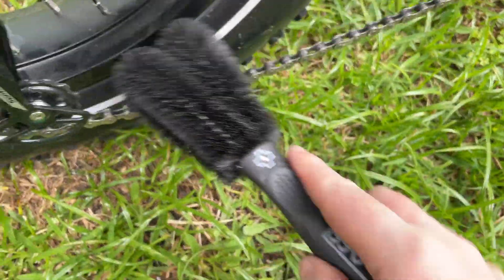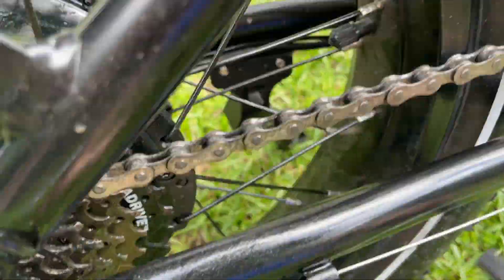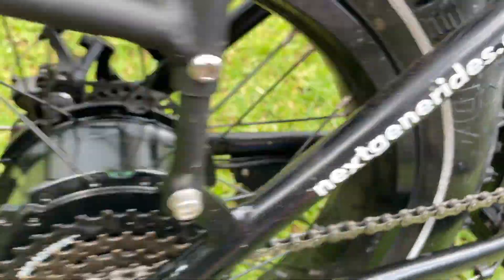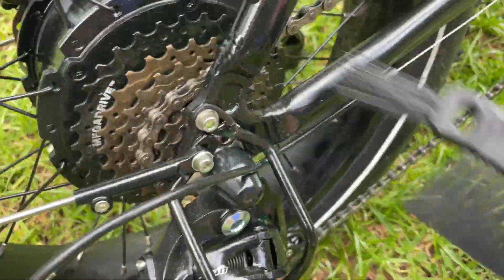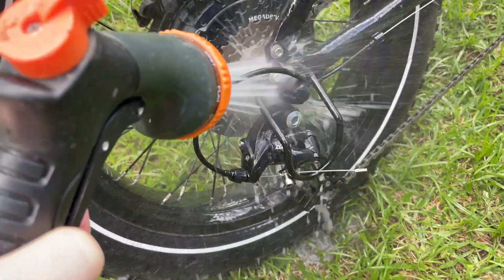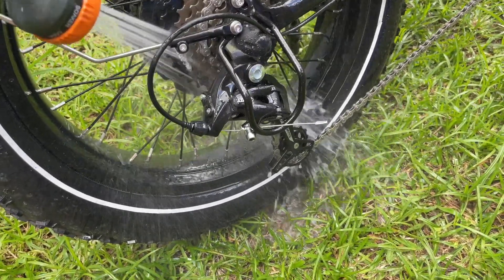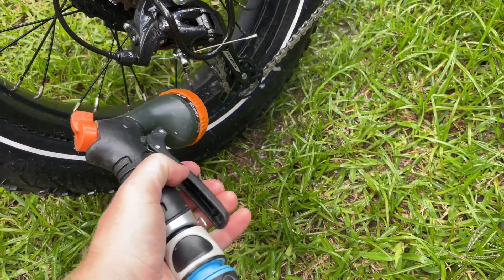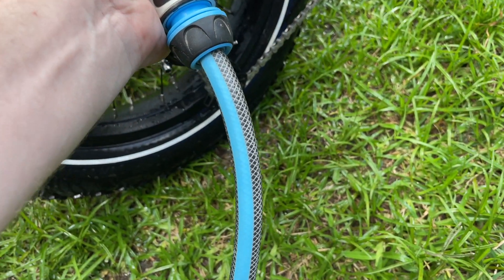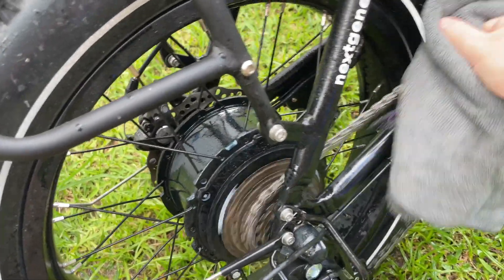use this brush here. Then dry the excess off with a rag.